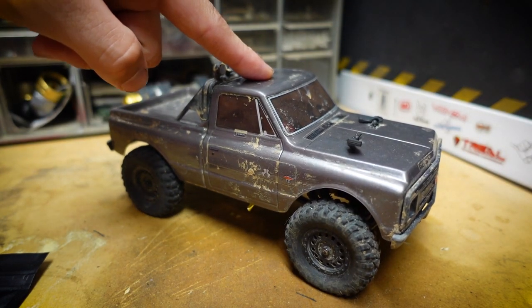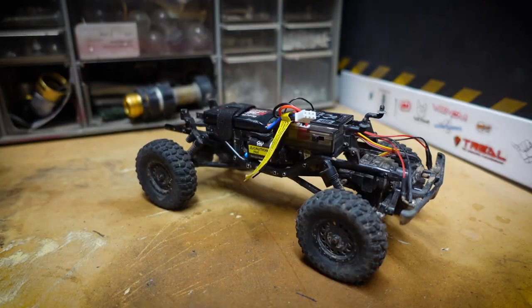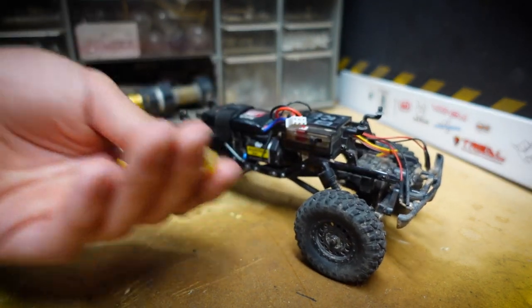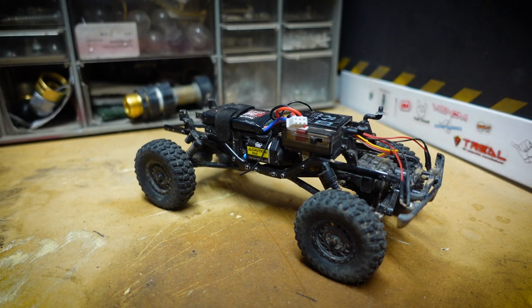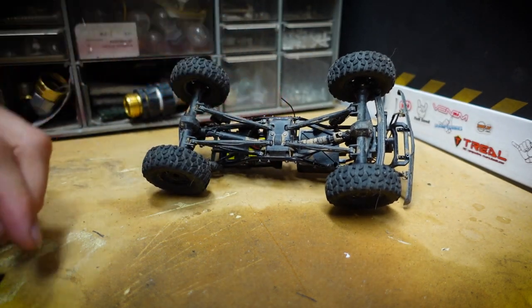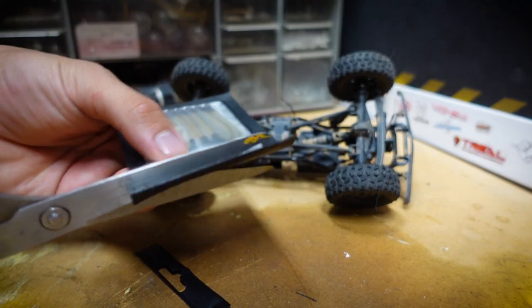First things first, I'm going to remove the body off of the C10. The body's off, and I'm just going to remove this little tag right here to clear things up. Tag's gone. Now we're going to take a look at the links in the package.